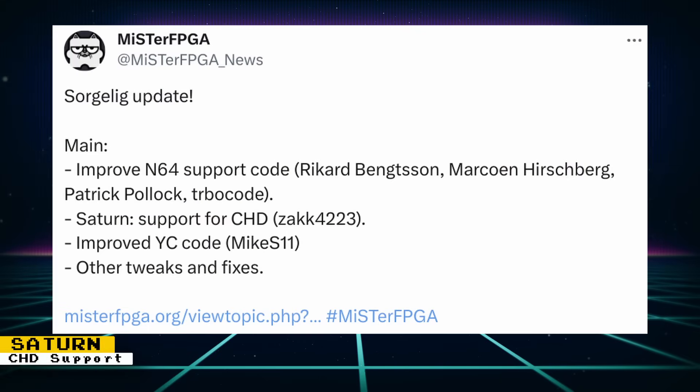The Saturn core has had an important feature added: it can now load CD images in the CHD format, thanks to ZAC4223. The CHD format offers smaller file sizes than other formats, allowing you to store more games in the same amount of space. As a reminder, you can now download the Saturn core if you have the Update All script.